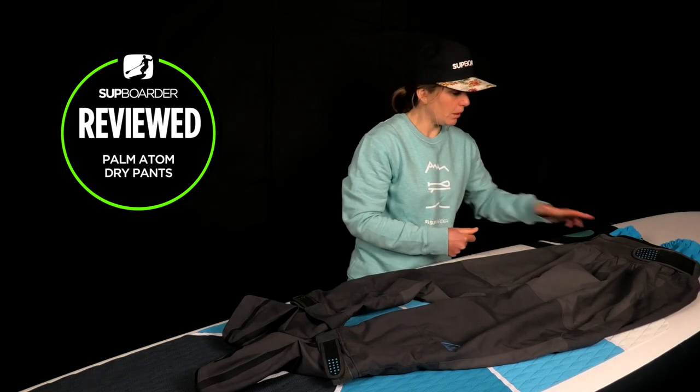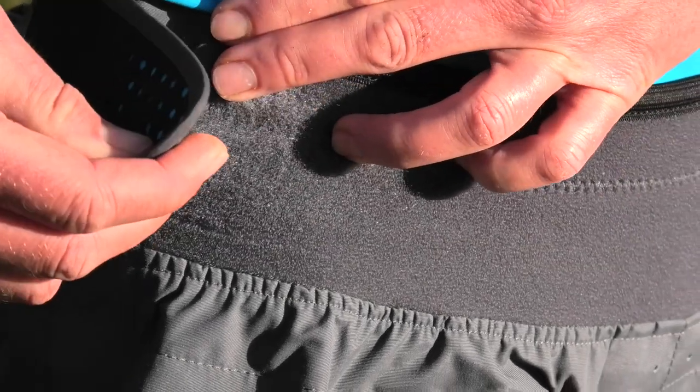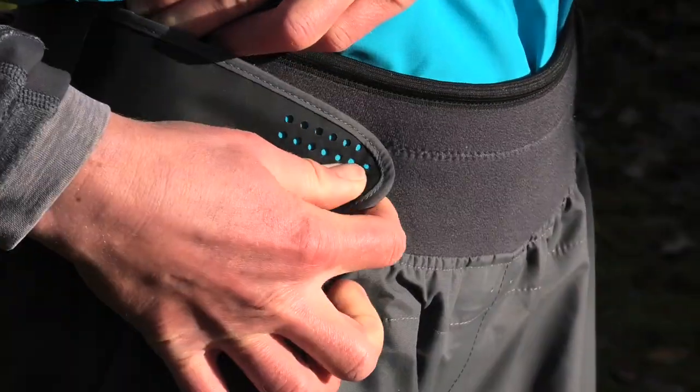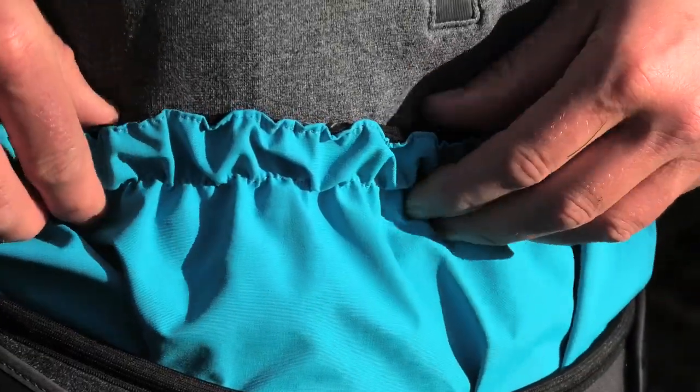The Atom trousers have a double waistband. A thick neoprene waistband which keeps the trousers firmly in place and makes for a nice snug fit stopping any water from going down. The second slightly higher waistband has an elasticated non-slip top.